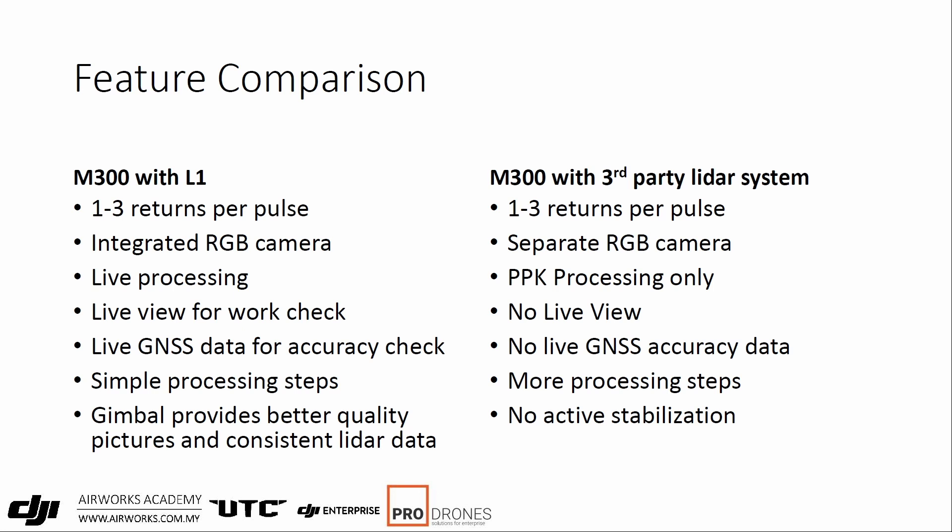The second differentiator is live GNSS data for accuracy checking. With this system you can see in real time how the RTK is working, so you know whether you have properly fixed RTK data. This is a common issue with some systems — you bring the whole system back after your flight, crunch the data, and find it alternating between RTK fix and float intermittently. Unless you go back to repeat the flight, there's no way to fix that problem. Whereas with the M300, especially with the DRTK2, you get a very strong fix that stays fixed and won't budge unless you lose connection with the drone.